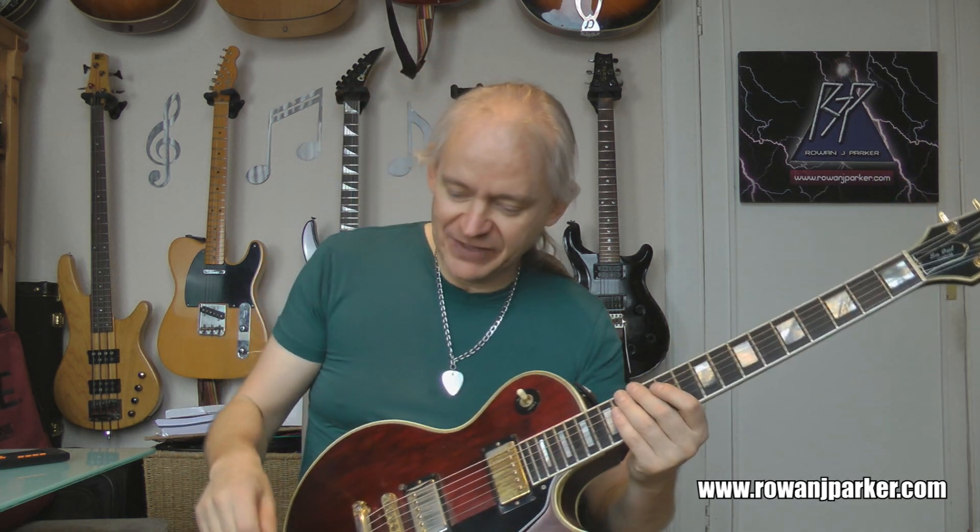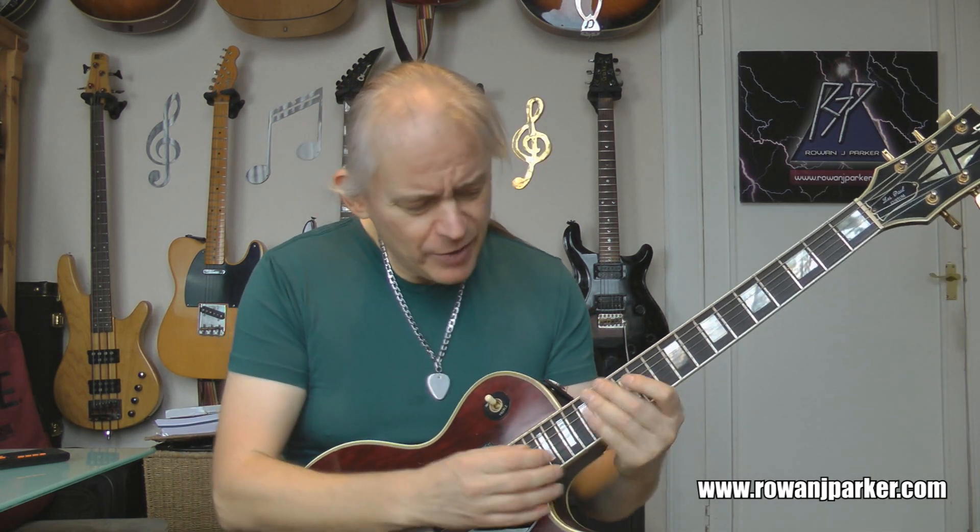Doing four there — you can do eight or whatever you feel like. So that is the lick. It's nothing of a lick really, but when it's played stupendously fast it does sound pretty awesome. All right, so let's play one more time with the distortion, just for giggles. All right, here we go.